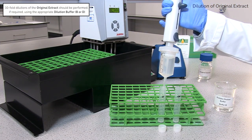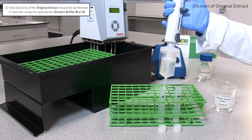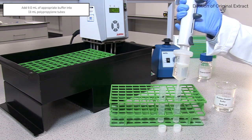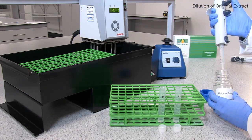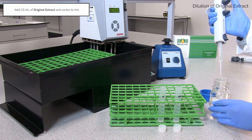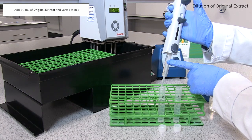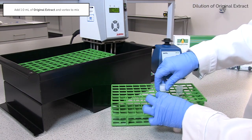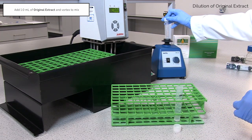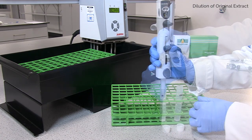10-fold dilutions should be performed if required using buffer B or D. 1 millilitre of original extract should be added to 9 millilitres of appropriate dilution buffer in a suitable size polypropylene tube and vortex to mix. 10-fold cereal dilutions can be prepared in this manner.